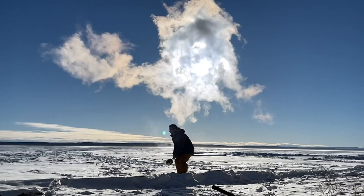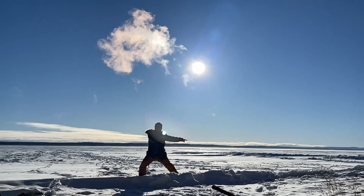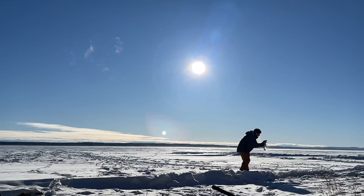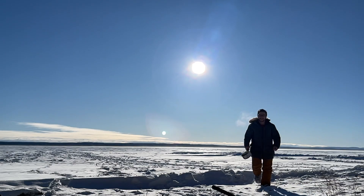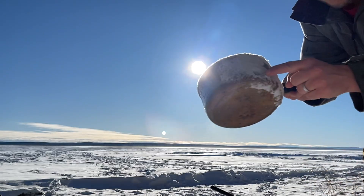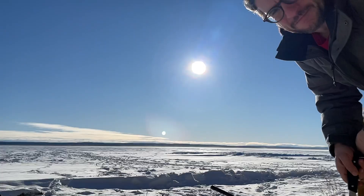That is beautiful. That's my mother-in-law's pot so I better pick it up. Just to give you an idea of how cold it is — it's already frozen on the pot. Beautiful.